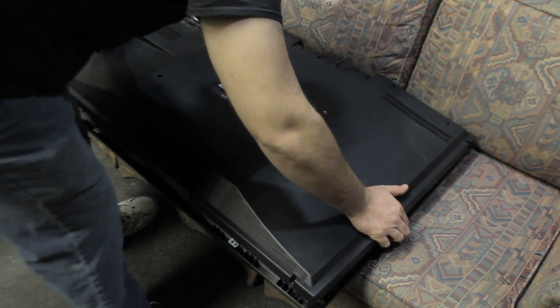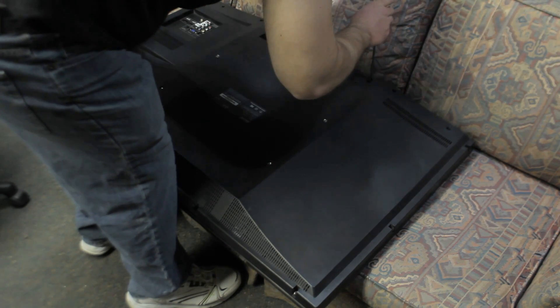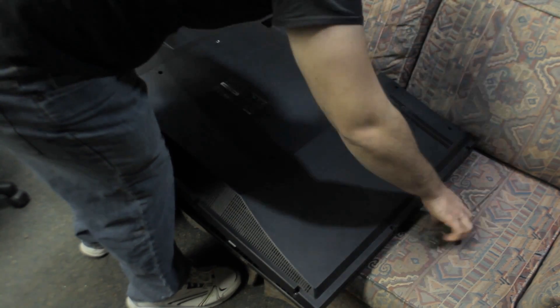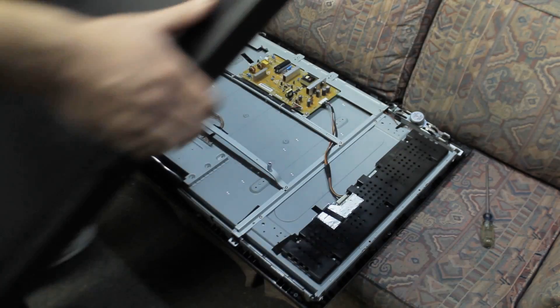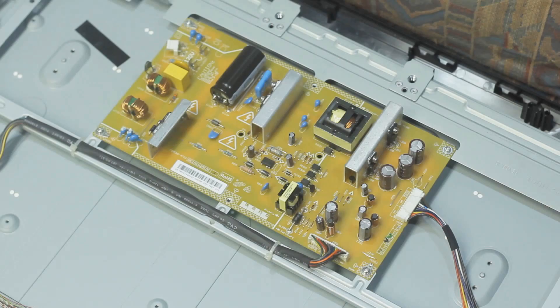I'm going to show you how to do that here. As you can see, I'm taking the back off this TV — they're all pretty much similar to this. You've got a back panel, a big piece of plastic held in with screws; remove all the screws and just pull it off. The very first thing you're going to check in a no-power situation is the fuse on the power supply board.